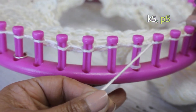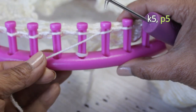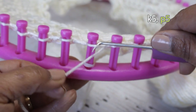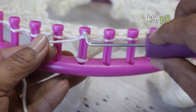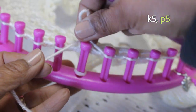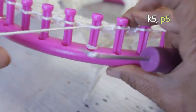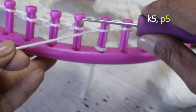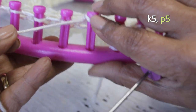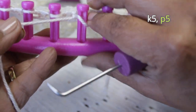For the purl stitch, you're going to take the working yarn and put it under the existing loop and take your hook from the top. You're then going to get that working yarn, scoop it up with your hook to create a new loop, take the old loop off the peg, put the new loop on, and pull the working yarn to tighten that stitch. Do that again — scoop up, create a new loop, take the old one off, put the new one on, and pull.